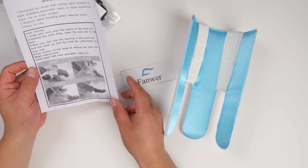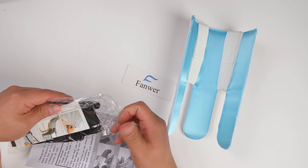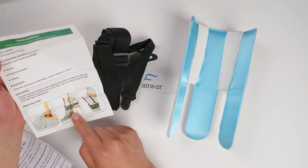And here comes the how-to-use-it manual. You can pull the trousers on.